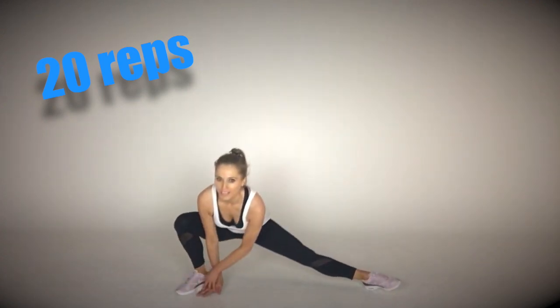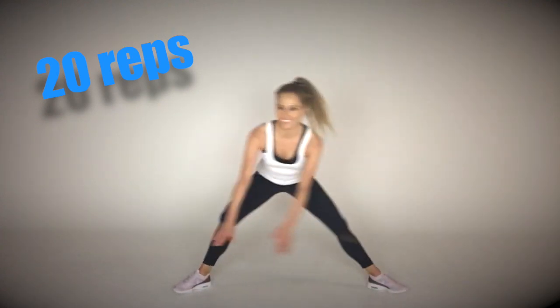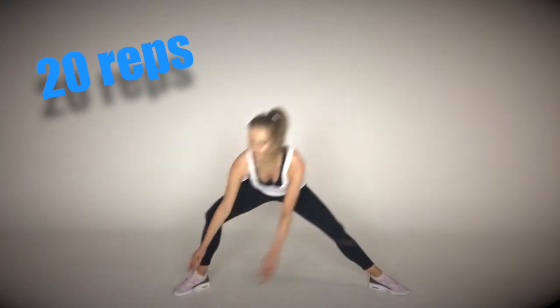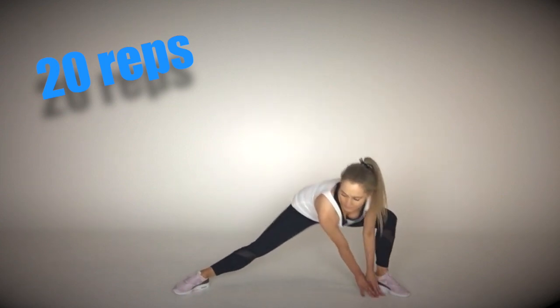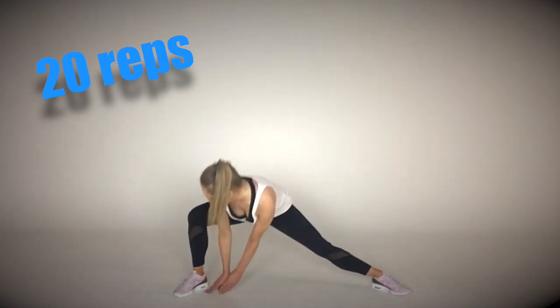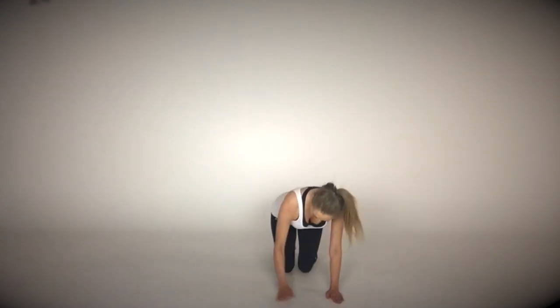You're working through your thighs and your glutes, but also what's known as your abductors and adductors, which is your inner and outer thighs. This is why I've called this workout 'Goodbye Muffin Top' — we're targeting that area and burning extra calories.